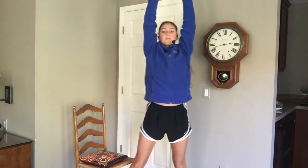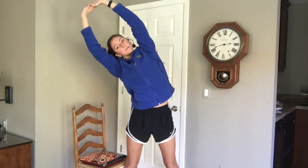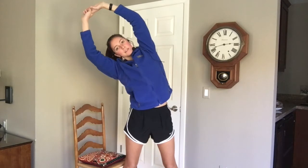Last one — let's lift those hands up overhead, press the palms up towards the ceiling. Keep that chest open, take a nice wide stance and we're going to tip over to one side. Feel that stretch in the side of your body, keeping that chest open.